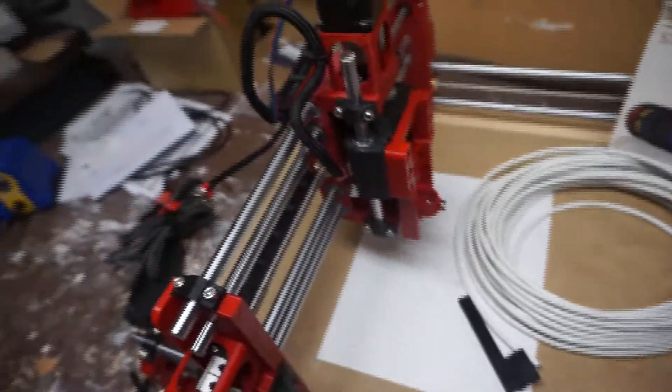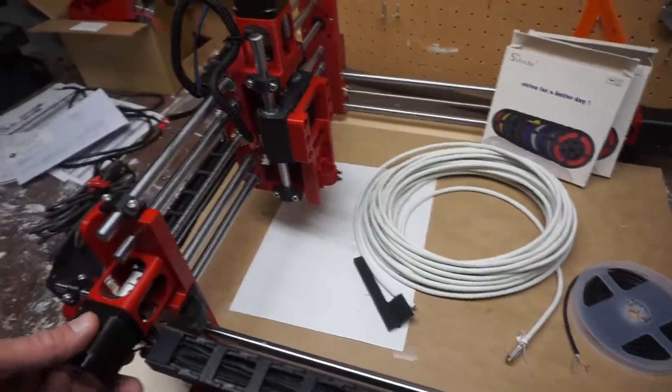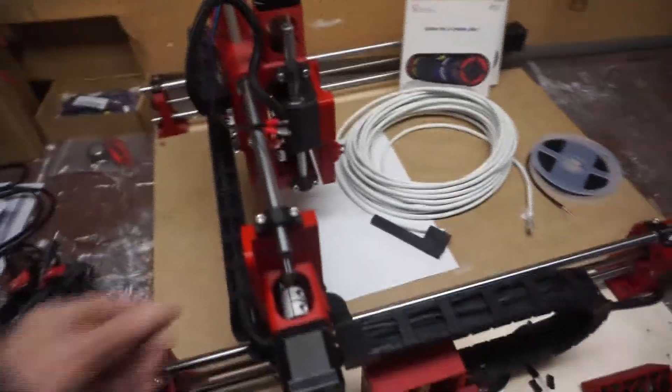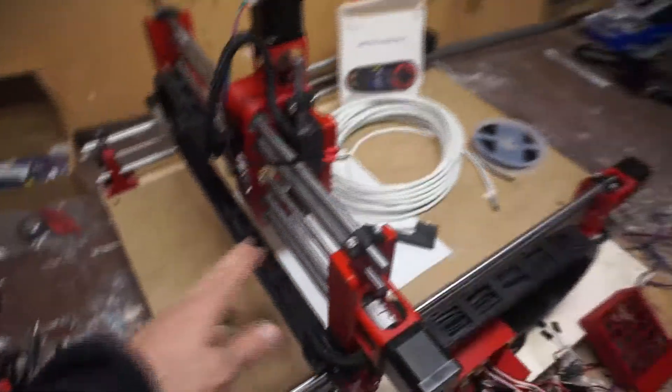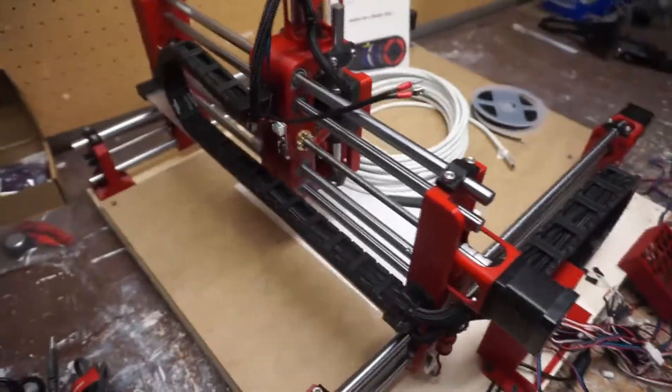I'm going to try and get by without shielding the spindle cabling, and if I need to, I will. I can only imagine that I needed shielded cabling because of the wire management solution that I came up with.